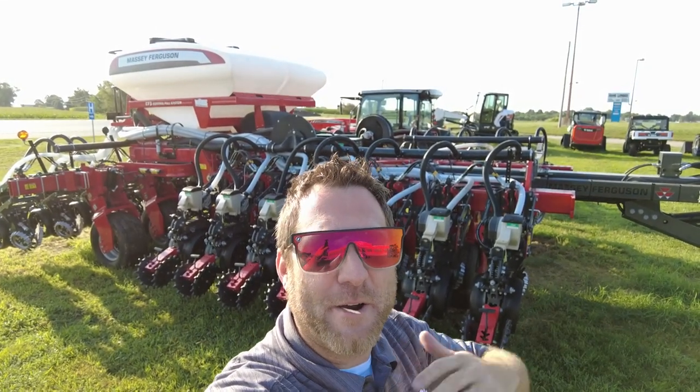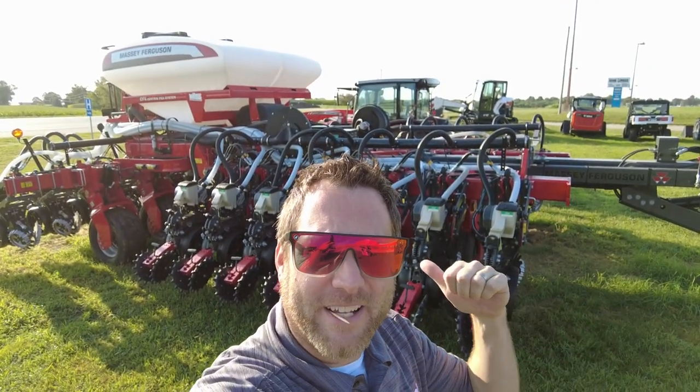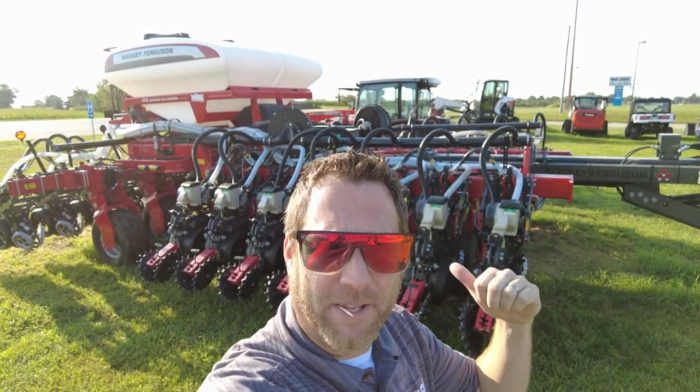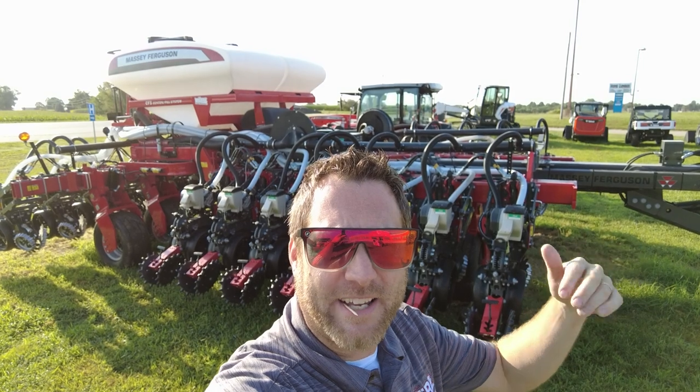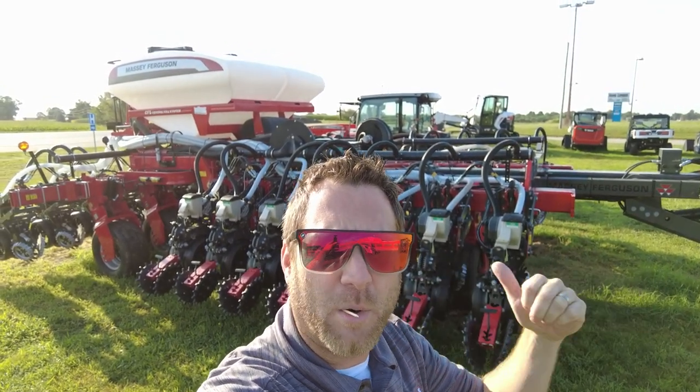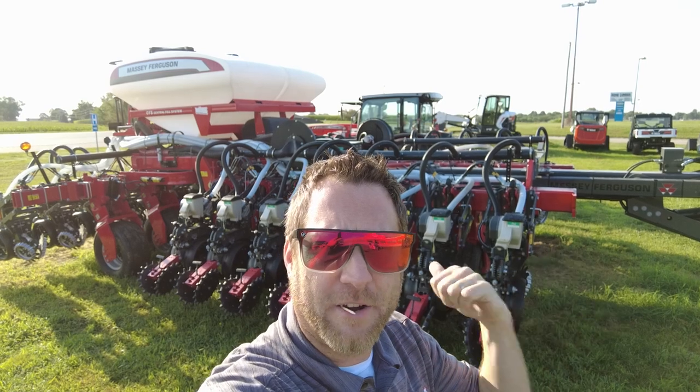What's going on everybody? Mitch here, Merz Farm Equipment. Today we're going to take a look at the Massey Ferguson VEN series planter. VE is vacuum electric, N is for narrow row spacing. This one is 24 rows, 20 inches spacing on a 40 foot bar.